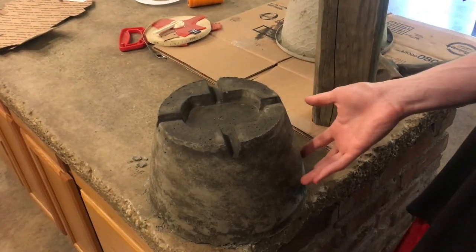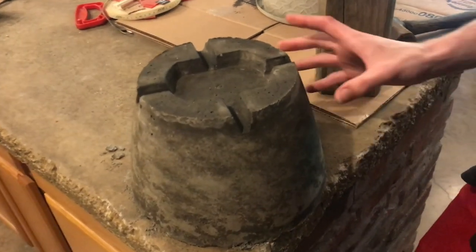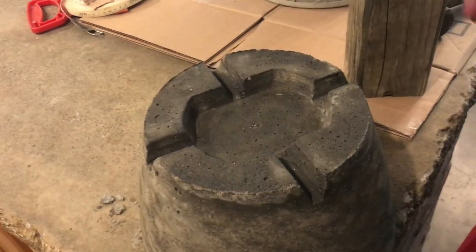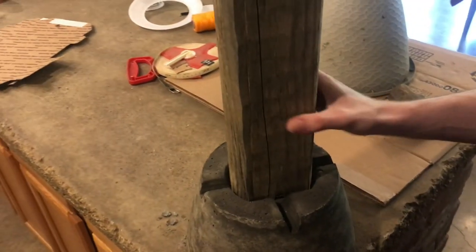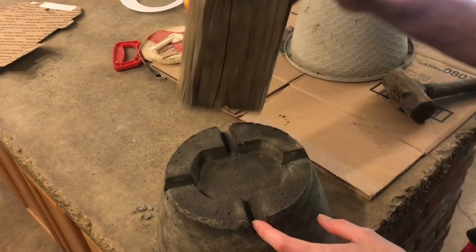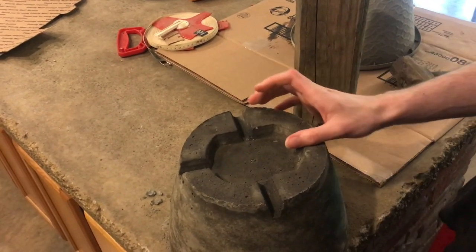I pulled my first one out of the mold and it turned out really nice. Here's the little indent where the post sets right in, and here are the drains where the water can exit.